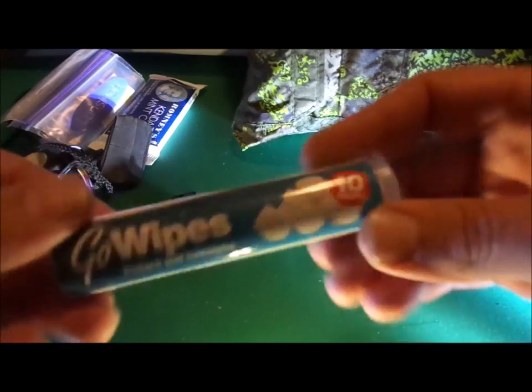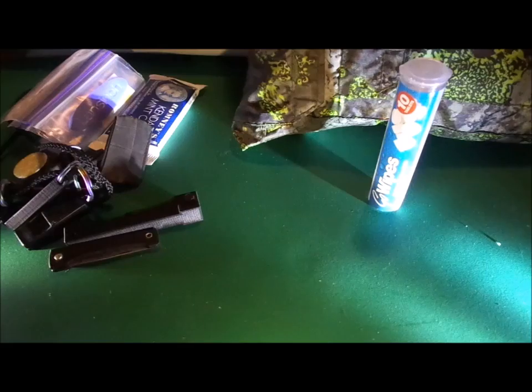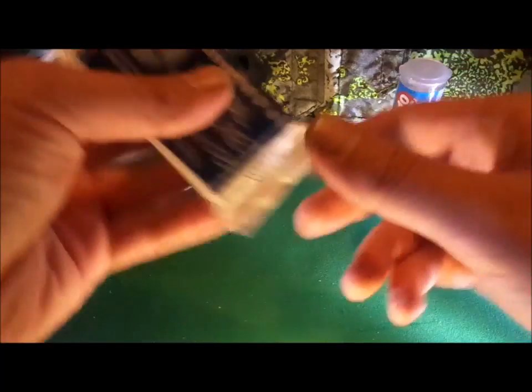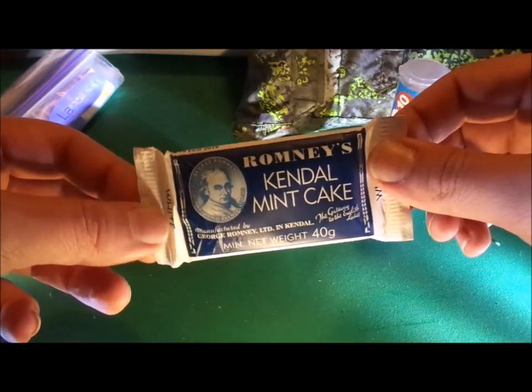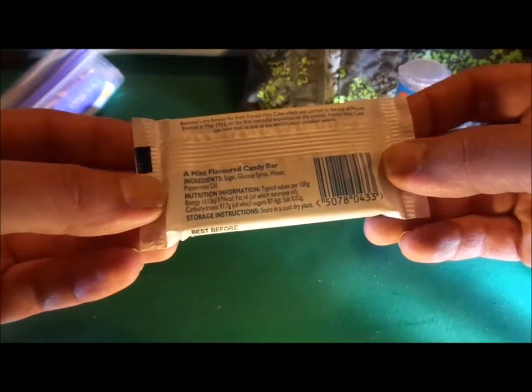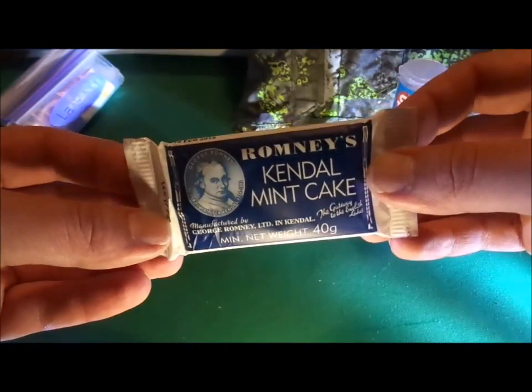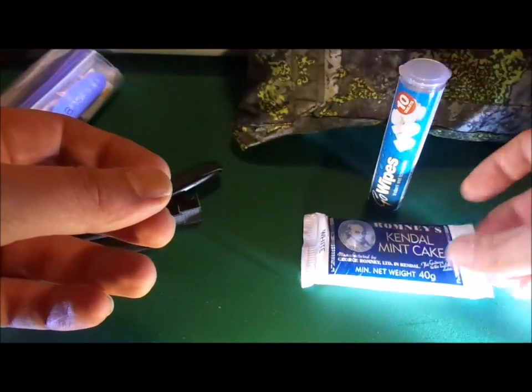There are 10 of those in each one, so that covers water purification and first aid to some extent. Next up we have Kendal's famous Kendal Mint Cake — a couple of hundred calories in each one, enough to keep you going for a little while and just a nice energy boost if you're really cold or tired. I also find that if you injure yourself, having something to eat can sometimes just perk you back up and give you a morale boost.